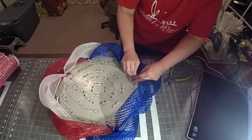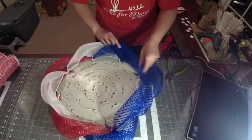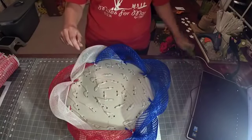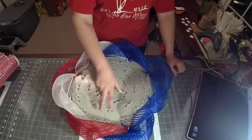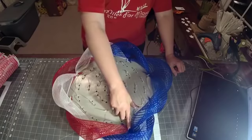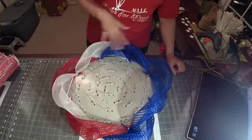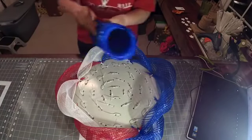Anytime you try to grow anything in the state of Georgia you have to amend that soil or it will not grow — plain and simple. All right, the hardest part is finished! Now that we've got that done, we're going to move on to the inside row — everything's going to go pretty quickly at this point. Since I've got the blue here, I'm going to take the blue one more step over in the next row up here.